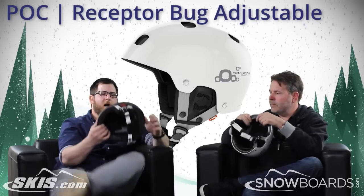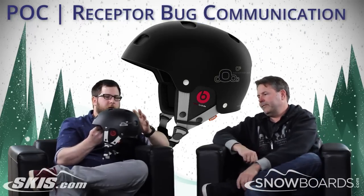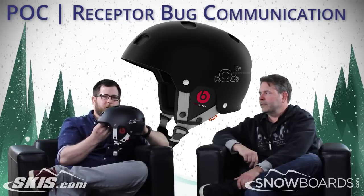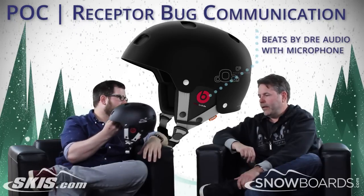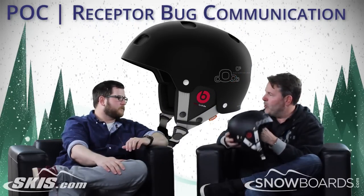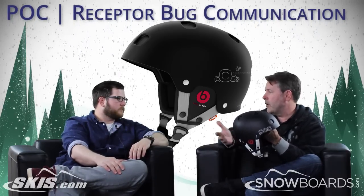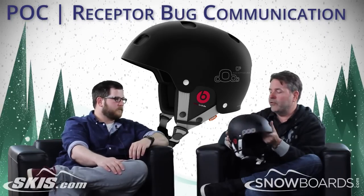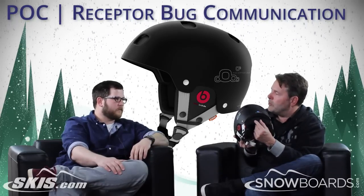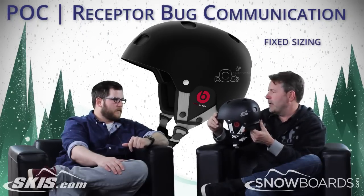Moving up in the same line of helmets is the Receptor Communication. Really cool helmet — same shell, same shape, but now adding the Beats by Dre audio system into the helmet. We call it the Receptor Bug Communication because it's actually a full communication system. It's not just speakers — you can use it with your phone, and it comes with a microphone so you can speak through it as well. The only other difference is it doesn't have the adjustability, so you buy it as a set size: small, medium, large, extra large, XXL.